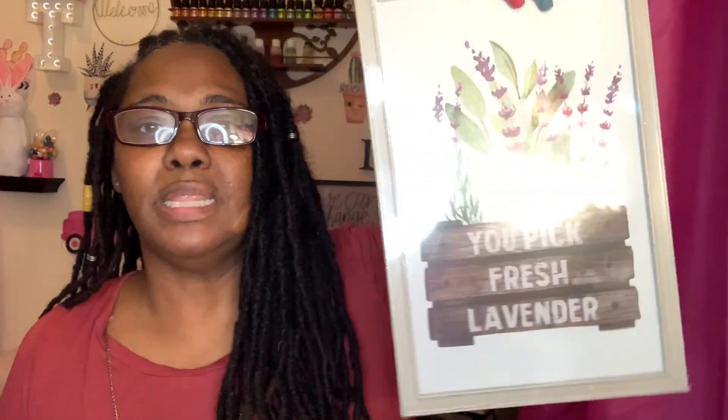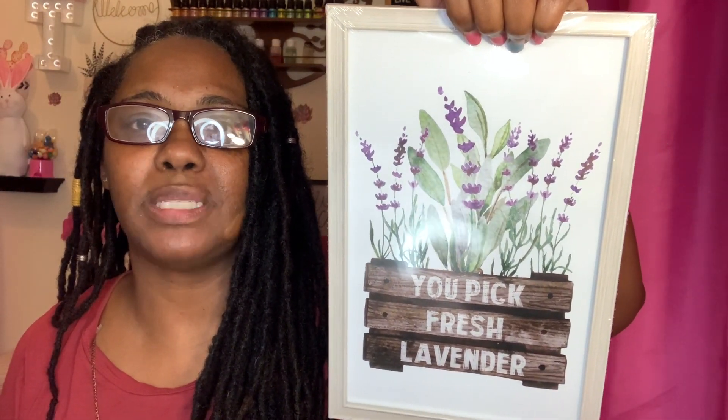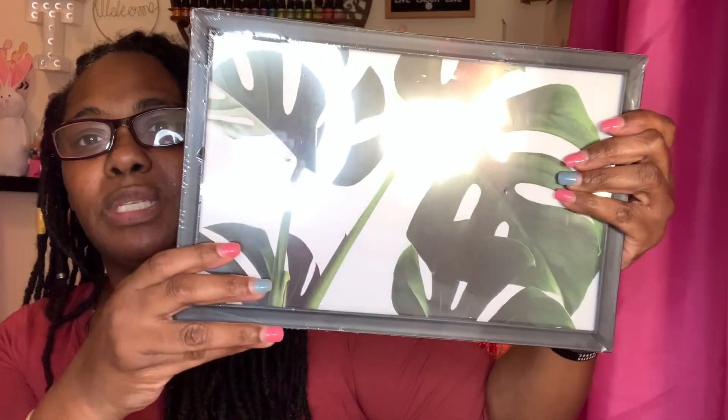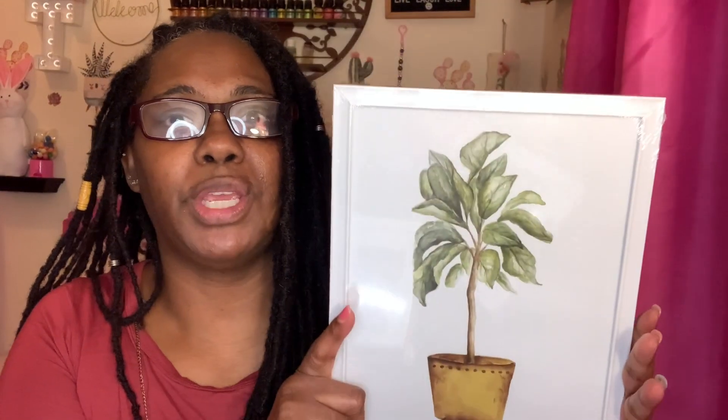I'm doing a greenery succulent type of decor in my room, so I picked up a framed picture that fits that theme. I don't really care for the frame itself, but I love the picture and I'll keep it until I find something else. I also found another framed picture that says 'You Pick Fresh Lavender' — it's so cute with the little plants in the background. I might swap out the picture if I find something similar in the same size because I really want the frame.